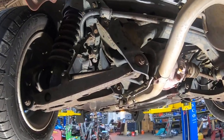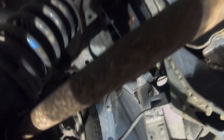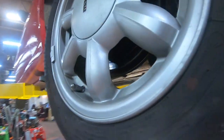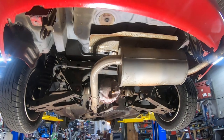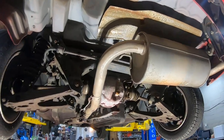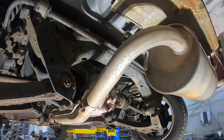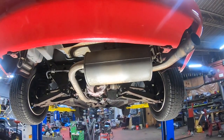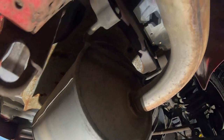The rear end is again interchangeable across all NAs and NBs — control arms, upper and lower, shock, and disc brakes just like all Miatas. The exhaust system is similar but not interchangeable between NA and NB due to different mount positions. NAs can be a little more annoying because there's no flange at the back — NBs have a flange making it easy to drop part of the mid-pipe and leave the muffler in place.